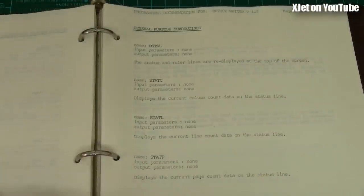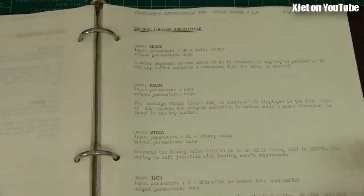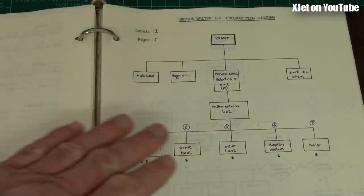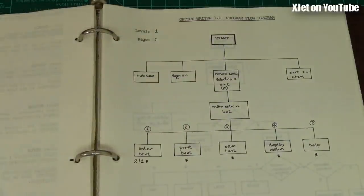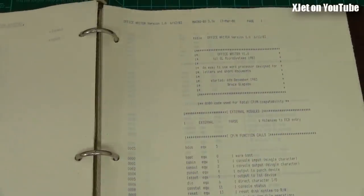Documentation was something really important when writing software. Many programmers back then, especially microcontroller programmers who taught themselves, didn't understand the importance of documentation. They'd make something work, but when there was a bug or you had to maintain the code, it was a nightmare. I prided myself on my documentation. The program logic is all documented with flow diagrams - a massive flow structure throughout, showing how the program works. And then here is the actual program code, started 6th of December 1983.